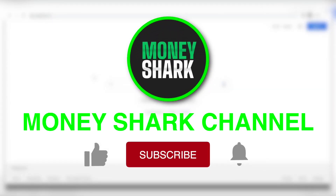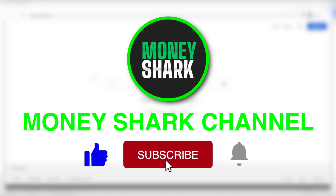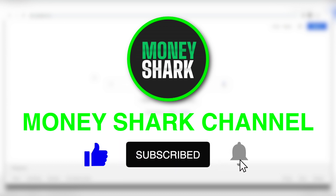What's up everybody, and welcome back to the New Money Shark channel. We post new and exciting money-making videos daily, so make sure that you like this video and subscribe to our YouTube channel if you haven't already, and make sure to hit the notification bell to be notified every time we post.